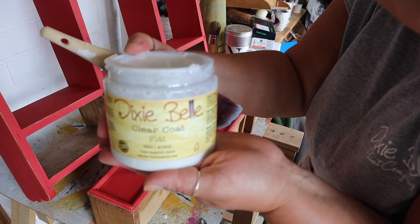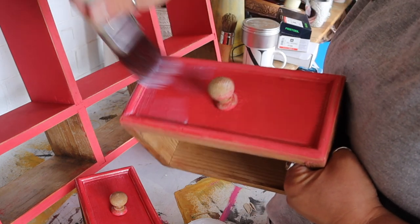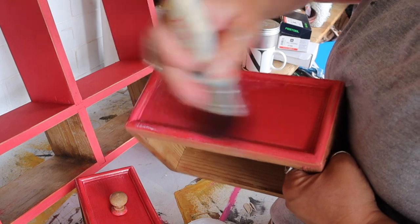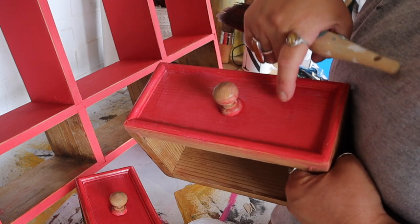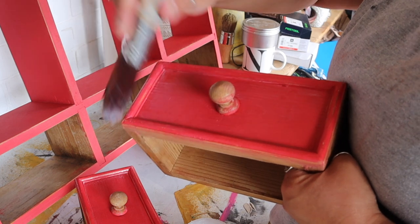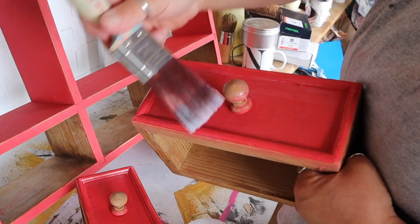Next I'm going to add a clear coat over the top, because this piece is going to be used in my kitchen so I need the protection. I'm using a synthetic brush for this, adding a really small amount of clear coat to my brush and using a really light hand to put a fine layer over the top of the paint. It's always best to do a couple of thin coats of clear coat as opposed to trying to do one thick layer.